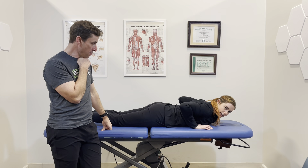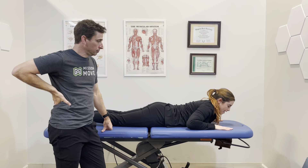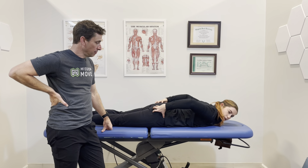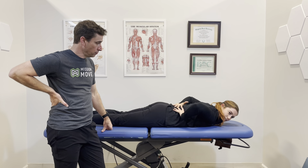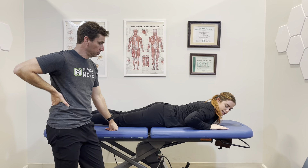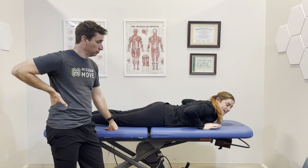If you can tolerate the two-pillow position, then remove a pillow and go down to one pillow. She is now even more extended — we're getting her into a little bit of extension. Do that for about a minute, then the next step is to lay completely flat.